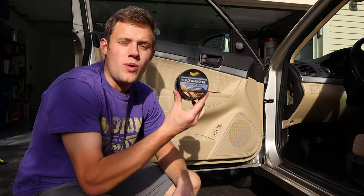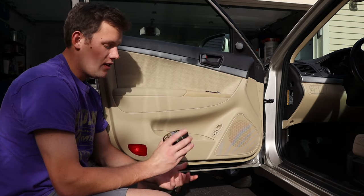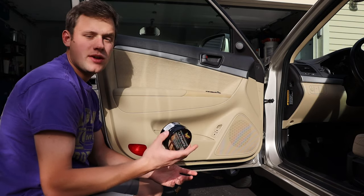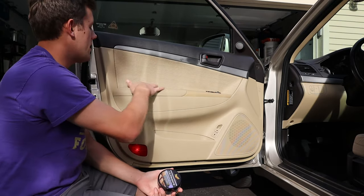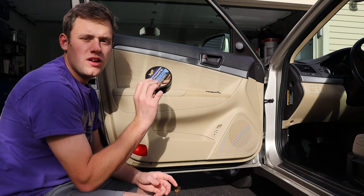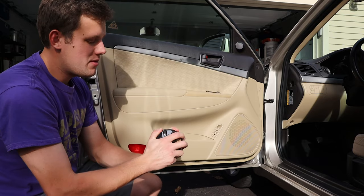I have another product review — Meguiar's Ultimate Leather Balm. Right here on this panel I've cleaned it off, and I wanted to put something on it that's going to protect this leather because it's a little worn. I picked up some of this Meguiar's leather balm and we're going to apply it, let it soak in, and buff it off. It says it's a cleaner, a conditioner, and a protectant all-in-one, which is a big claim.